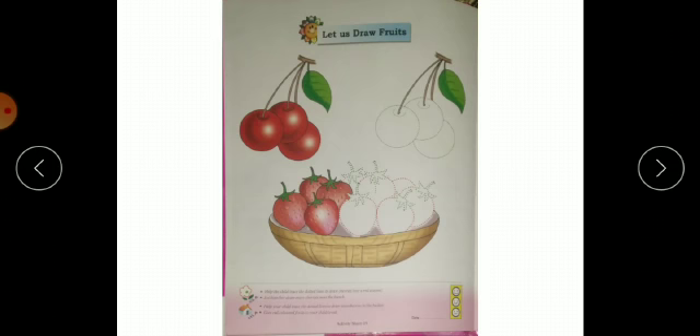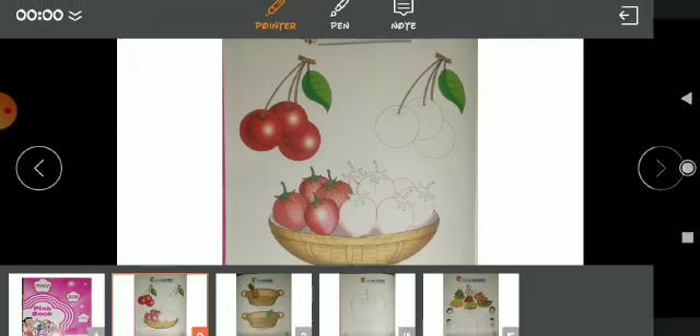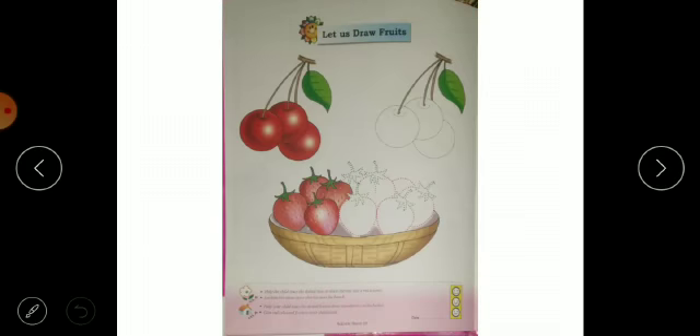So what do we have to do here? The cherries on the side have little dots — we have to trace them and complete them. After tracing, we have to color and fill them in, and what color do we use? Red color.